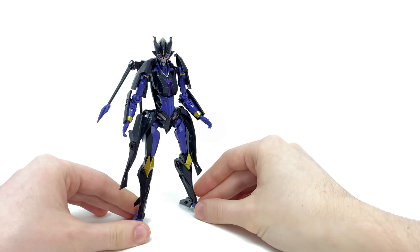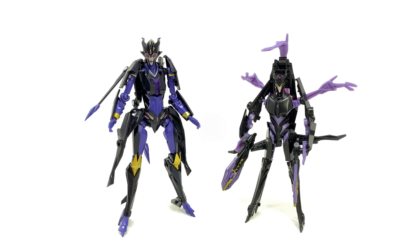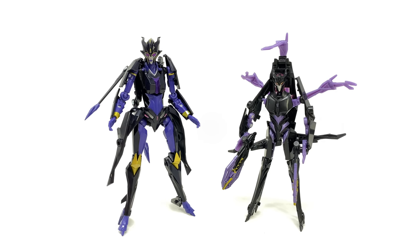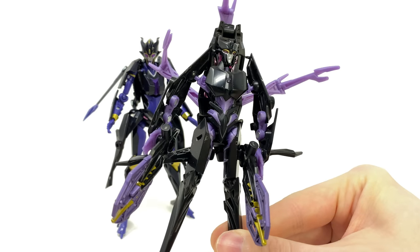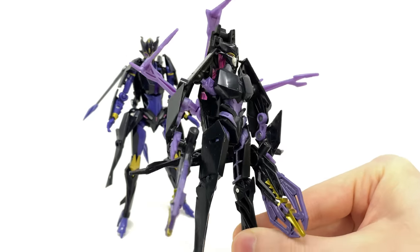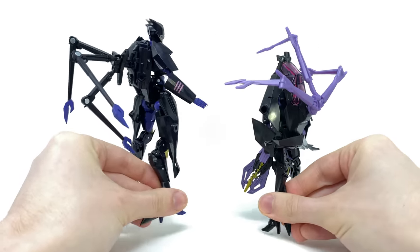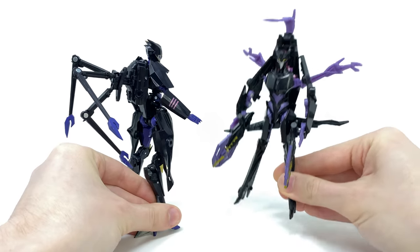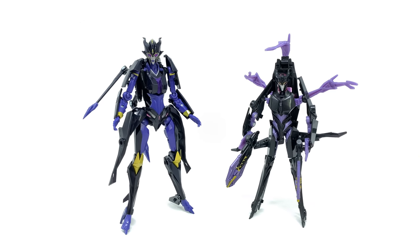Turning to some size comparisons here in her humanoid form — here we have her compared alongside the original 2012 Hasbro version, the Arachnid that Prime fans have been putting up with for the best part of a decade. And my goodness, there's no comparison to be had here at all. The new APC Toys version absolutely annihilates the official release. They really don't even look like they're based on the same character design. This thing was just absolutely atrocious — wonky from almost every single angle — whereas this new APC Toys release just looks killer. Without a shadow of a doubt, if you're after the best Arachnid based on Transformers Prime, it has got to be this APC Toys version.